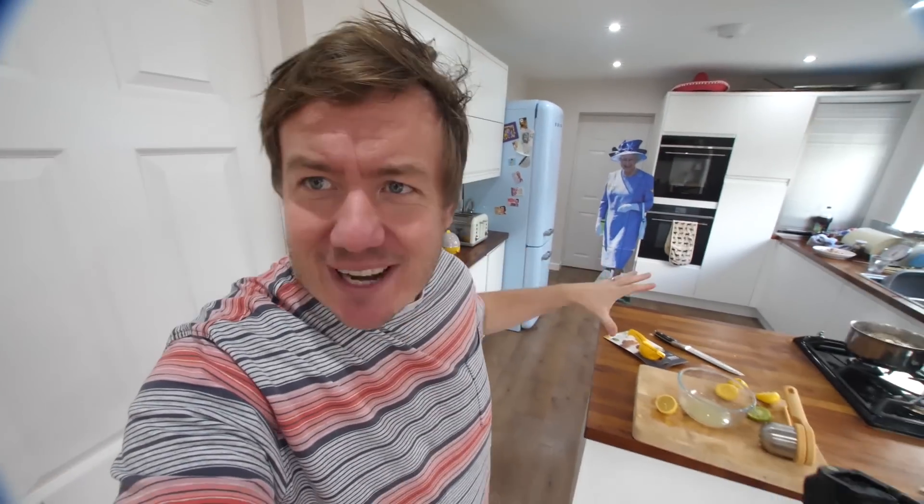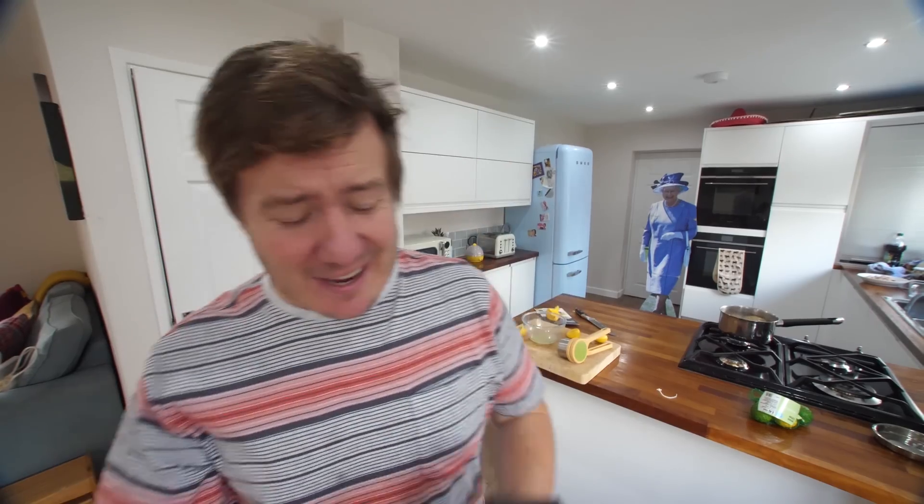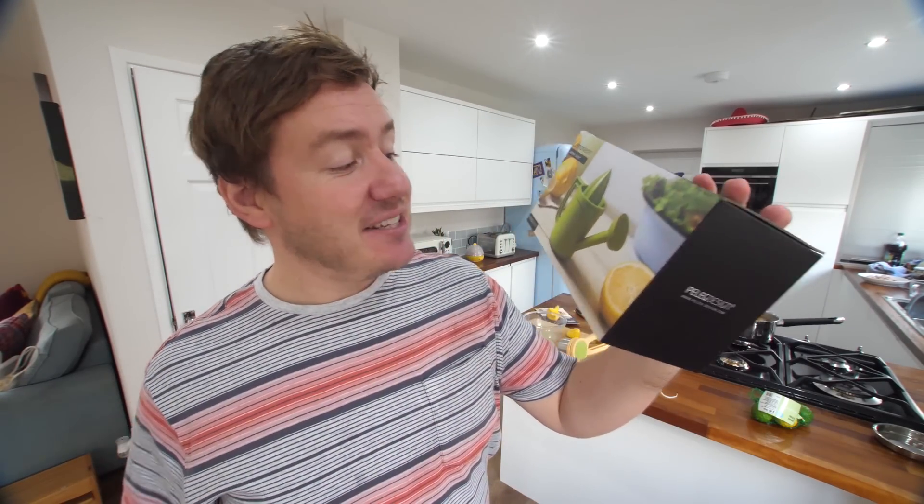If you thought one lemon gadget - no, two, a review of the old one as well - was good for this video, let's triple whammy it. Need to do a watering can for lemon juice? There's a gadget for that. By Peleg Design.